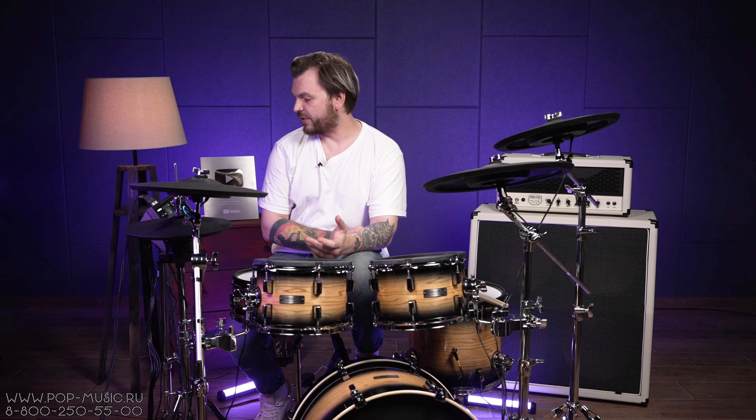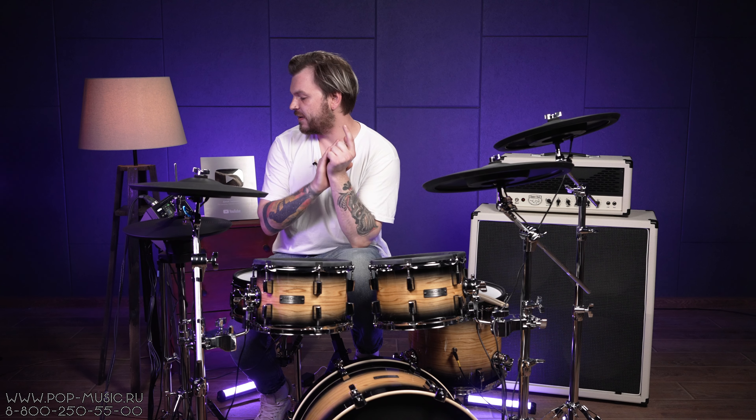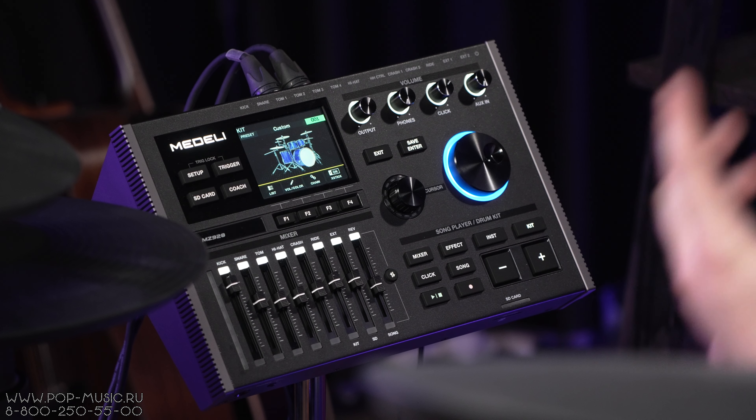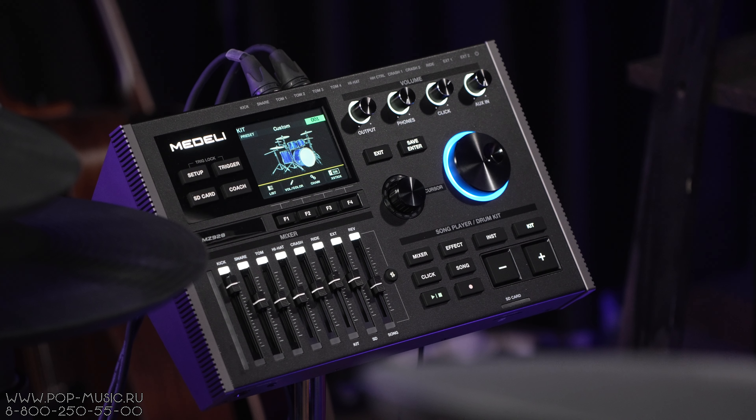У этой установки есть все необходимые функции, которые должны быть у современных установок: такие как метроном, функция Coach, которая помогает вам увидеть точность ваших попаданий во время игры. Также есть функция игры под встроенные треки с возможностью отключения барабанов. Конечно же, вы можете настроить чувствительность, громкость и панораму каждого барабана. Есть встроенные эффекты: компрессор, эквалайзер, дилей, ревер и фейзер. И есть функция записи своей игры на SD-карту.